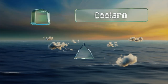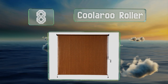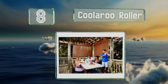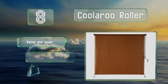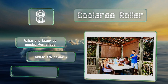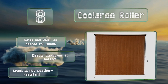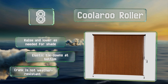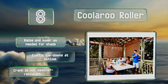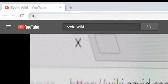Coming in at number eight on our list, the Coolaroo Roller blocks up to 90 percent of UV rays and is a family-friendly design without any cords or chains that might get tangled around a child. It attaches to the ceiling of your back porch or patio via an aluminum headrail. You can raise and lower it as needed for shade, and it's got elastic tie-downs at the bottom. However, the crank is not weather resistant.